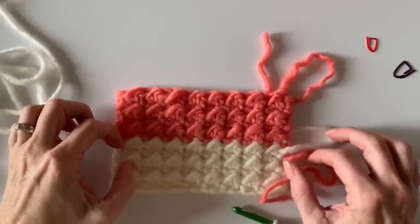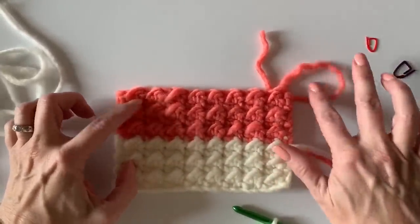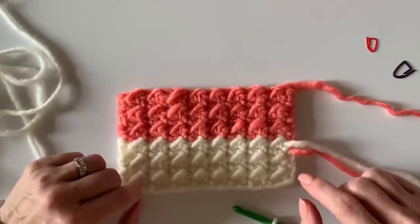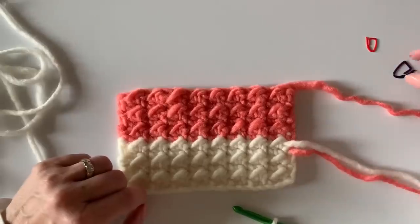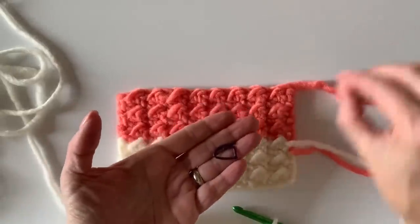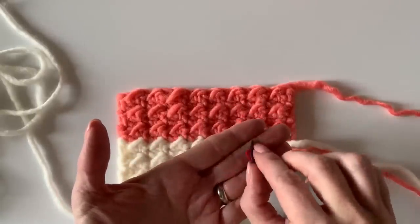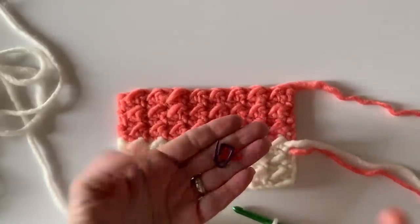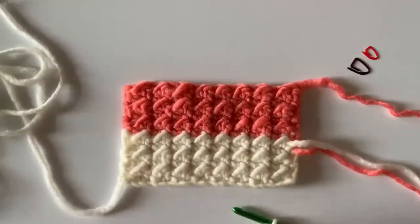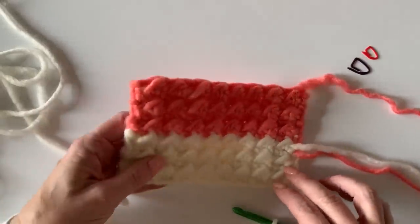Hi there, I'm Tiffany from Daisy Farm Crafts and today I'm going to do a tutorial for you for the even moss stitch, which is a series of slip stitch and half double crochet. I'd also like to recommend that you have two stitch markers on hand — that can be anything. I happen to have these little plastic loop things from the craft store, but you could use a safety pin. That'll just help you mark your ends so you can keep the sides straight.